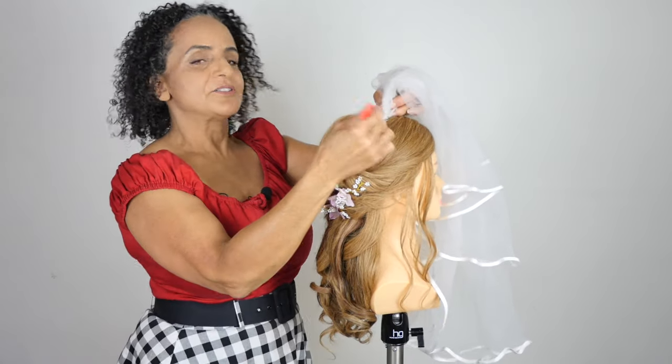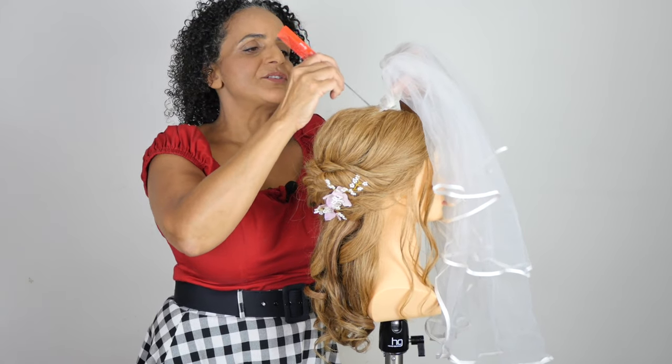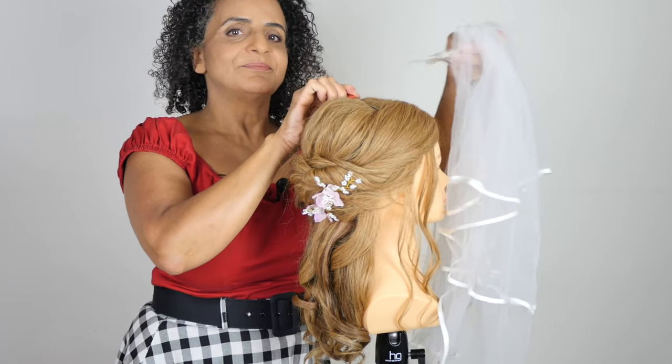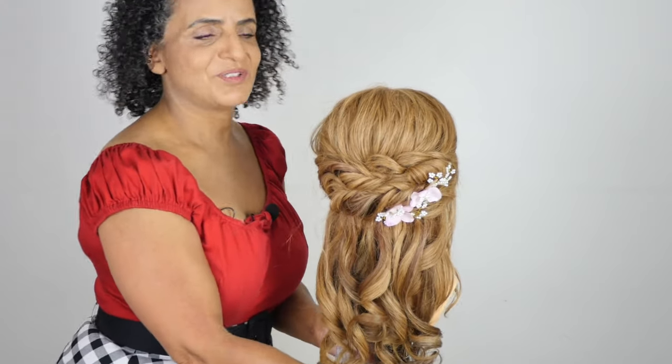To take that out you're going to hold the hair in position while you gently nudge the veil out. So now let me show you exactly what I'm doing with the comb.